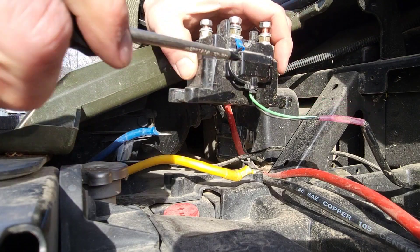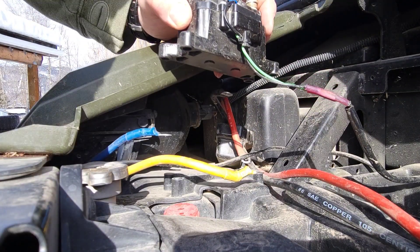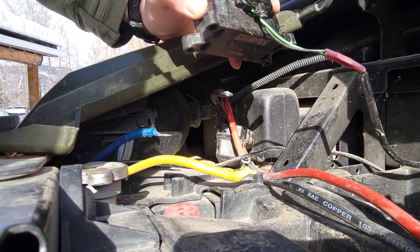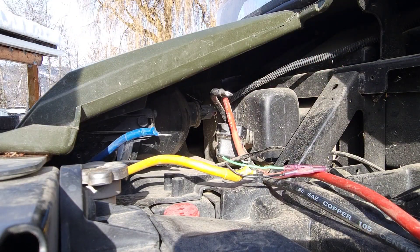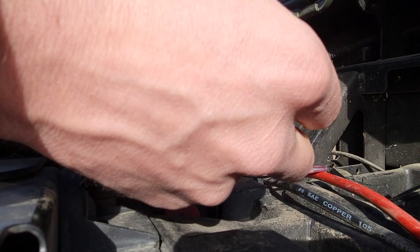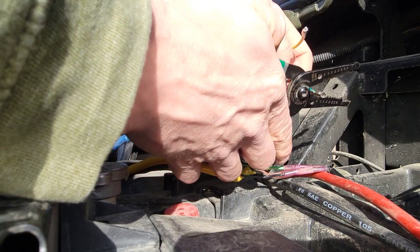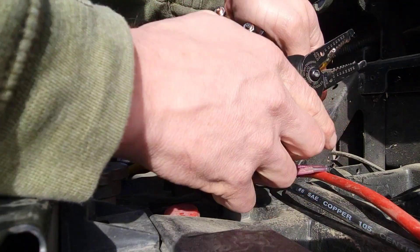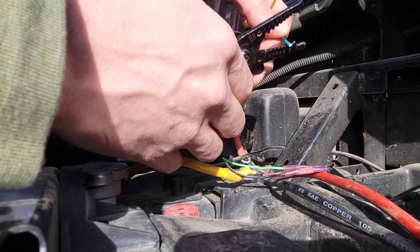I'm going to cut it right here because I'm running out of wire. I'll cut it there because I'm pretty certain I'm going to have to change this in the future, so save a little bit of wire. The new one comes with these connectors — I'm just going to cut these off, strip them to expose the wire, and put those heat shrink connectors on there.